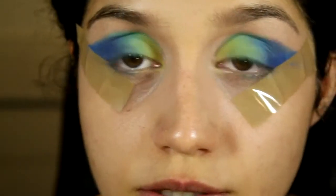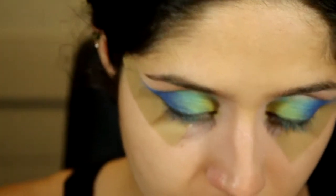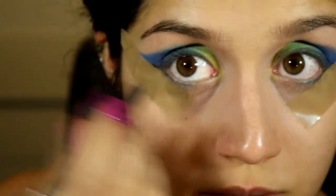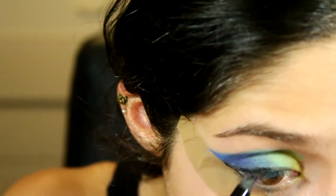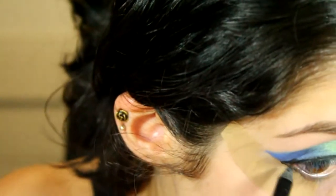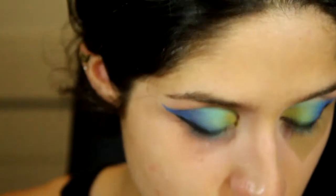Hopefully this doesn't look too crazy when I take the tape off. I'm going in to create a black winged liner using the Super Shock Gel Eyeliner by Avon. You want to be careful not to do what I just did and run the pencil into the edge of the tape. Nice and clean — check that out!